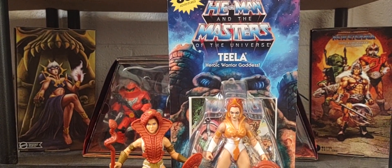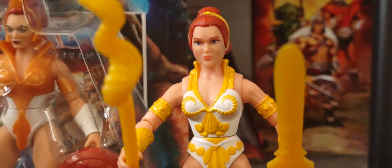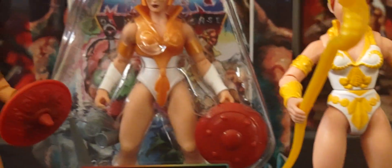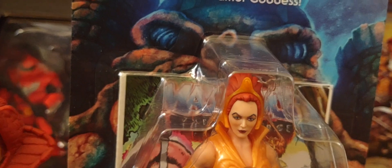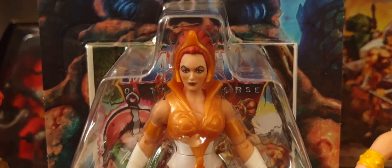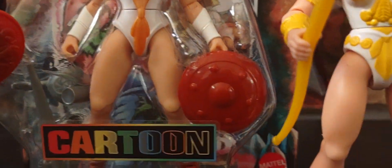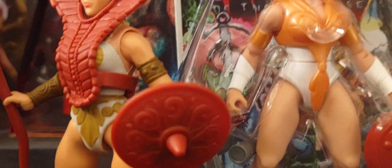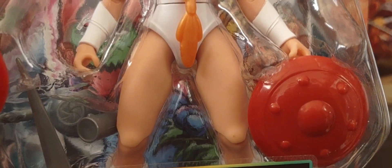Then we have her two-pack with Zoar that she came with, so I have that version right here. There you go — so there's filmation Teela and there's her two-pack with the Zoar falcon. I'm not too sure if the tiara, her little crown, can be removed. If you do have this loose version in your collection, let me know in the comments below if that tiara can be removed. You can also see the differences in the shield — the more iconic 80s version from Wave One Origins compared to the filmation version.